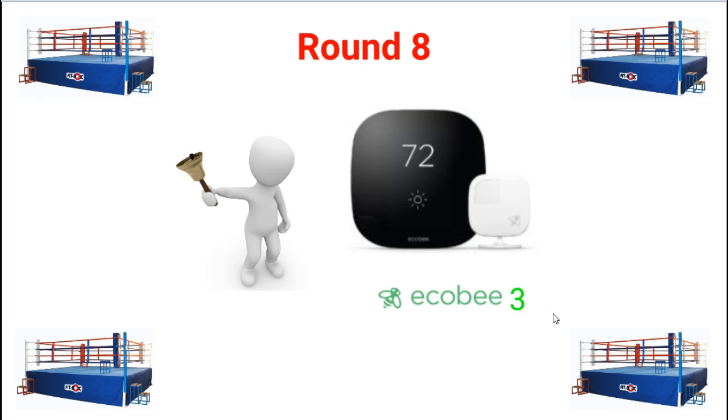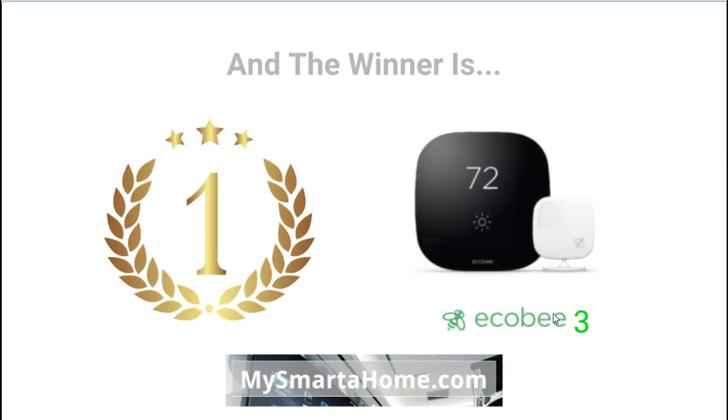The Ecobee3 Lite is still a very new thermostat so it possibly hasn't settled in and isn't quite as high profile as its sibling yet, which could explain slower sales. The overall winner is the Ecobee3 — very little difference between them, but after analysing all specifications I would go for the Ecobee3 even though it is slightly more expensive. Thank you for watching. If you have any comments or corrections please leave them below.